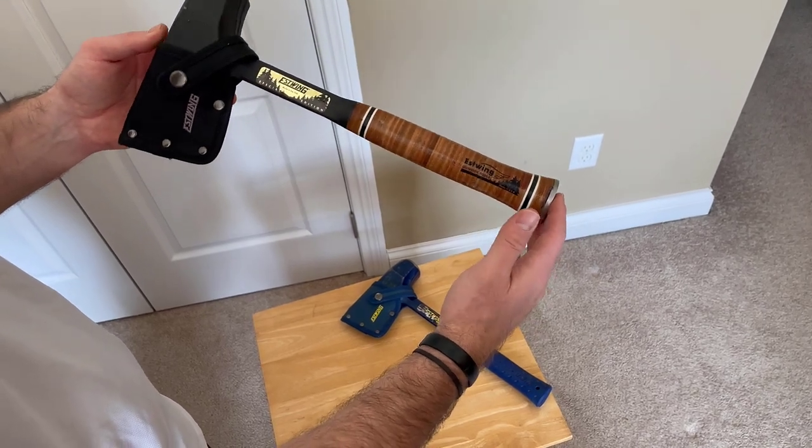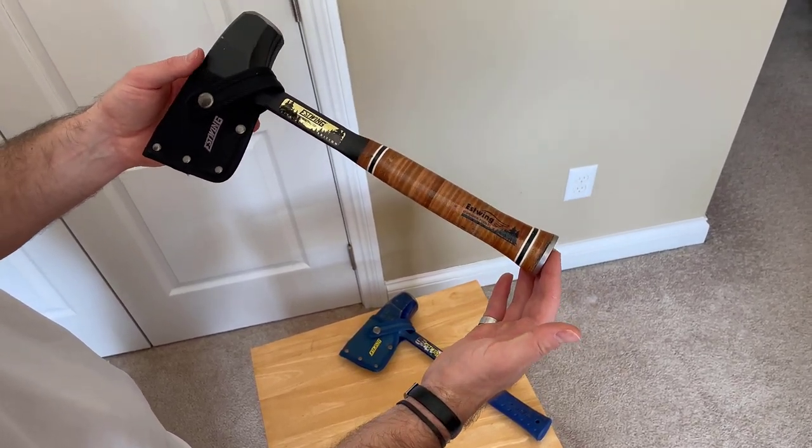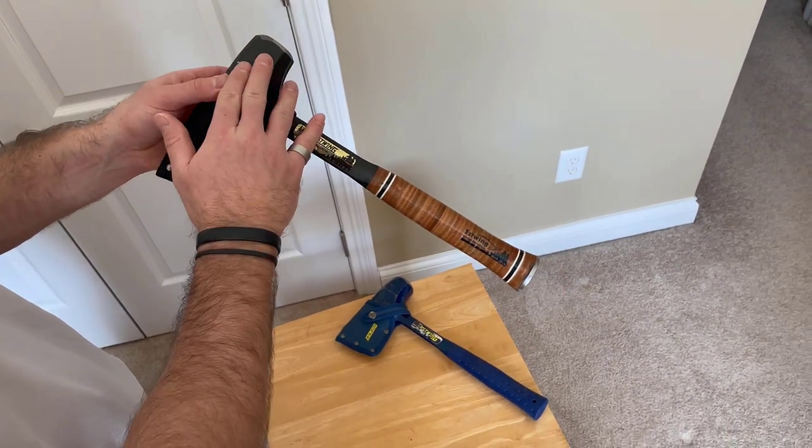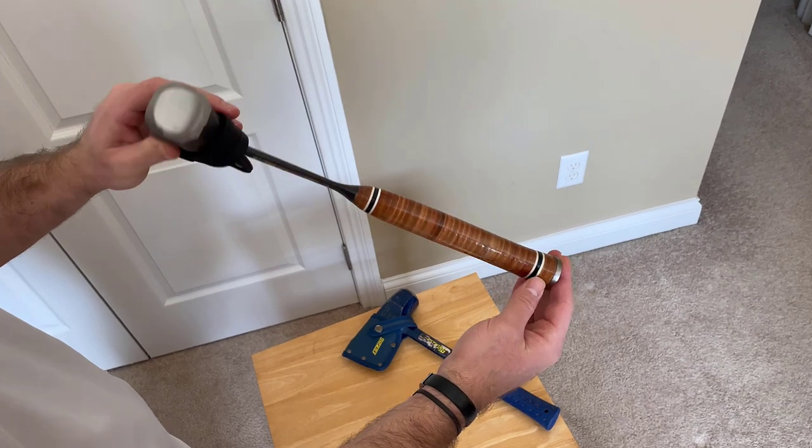Hey guys, just wanted to do a quick review of the S-Wing Fireside Friend Splitting Axe. This is the special edition, so you can tell it's obviously got a matte black paint job, which is really nice looking.